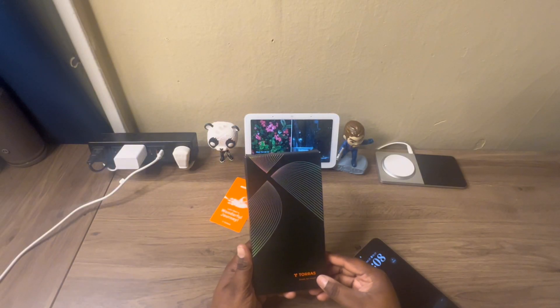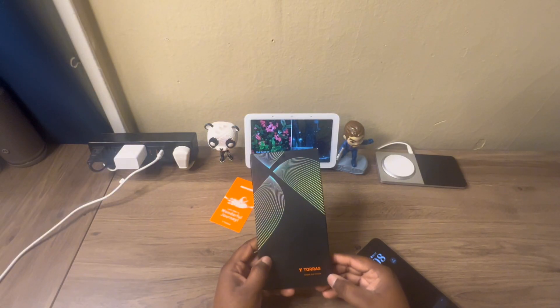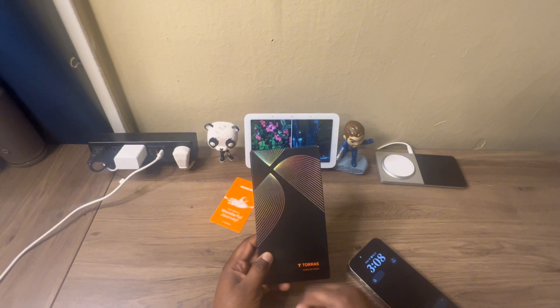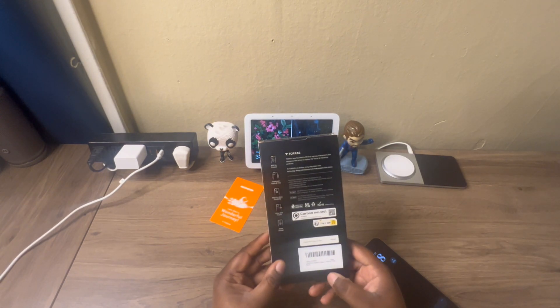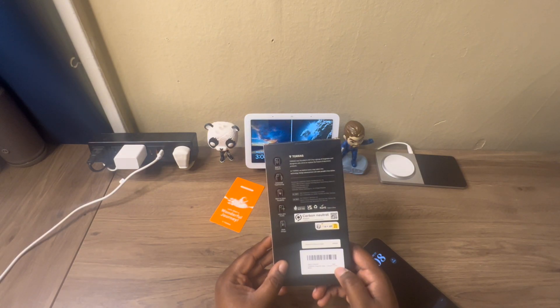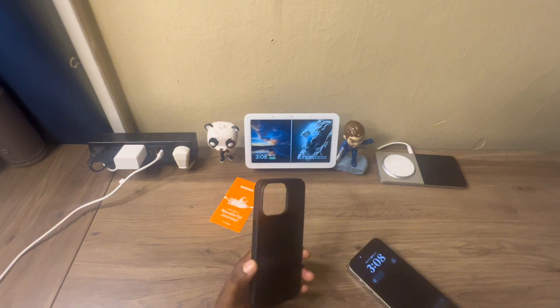What's up, it's Kid Technical, back again with another video. Taurus was kind enough to send me out another case for my iPhone 15 Pro Max — this one is the Taurus Origin Fit Mag case in black.